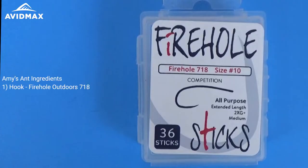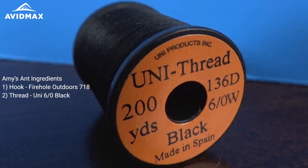Hey everyone, welcome back to another episode of Avid Max Tying Tutorials. Today's fly is Amy's Ant. A lot of materials to this fly, but it's all worth it when it's said and done because it looks awesome. To start it off, the platform of this fly is going to be the Firehole 718, and then I'm going to use a Uni-Thread 6-0 in black.